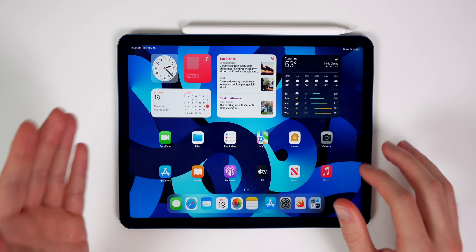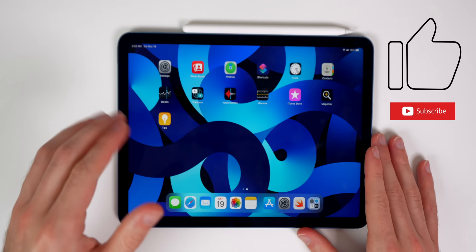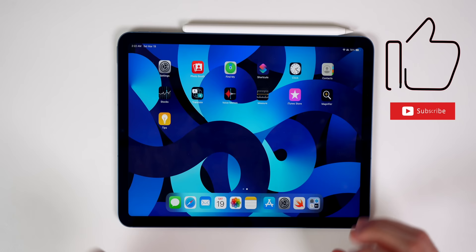That's it — those are the tips and tricks for the iPad Air fifth generation. I hope you learned at least one new thing from this video. If you did, please give it a thumbs up and subscribe, as I'll be posting more iPadOS coverage in the future. Thanks for watching!